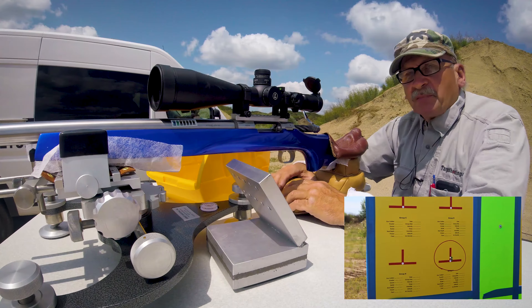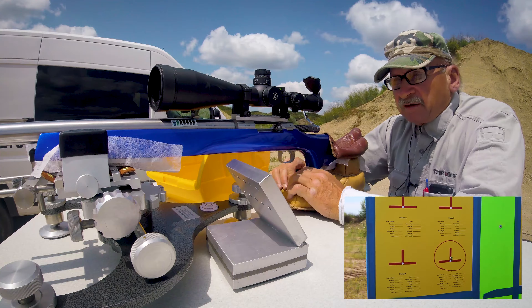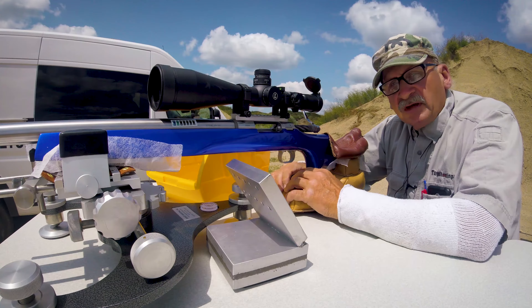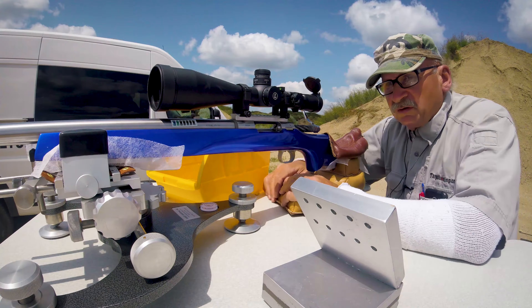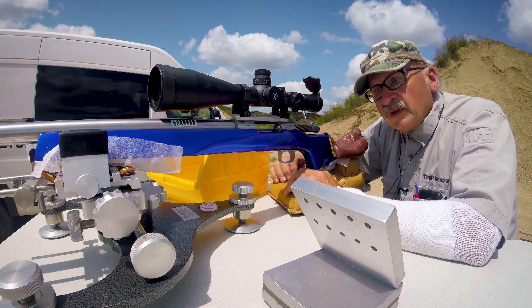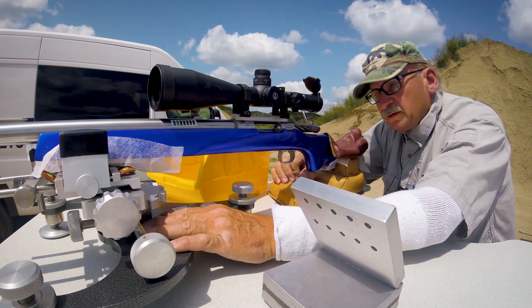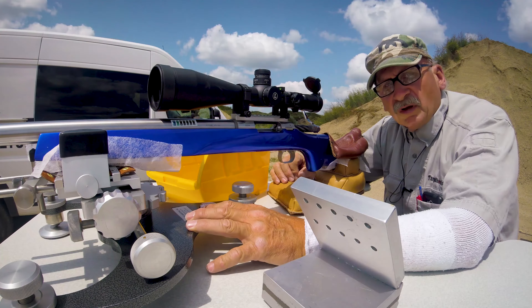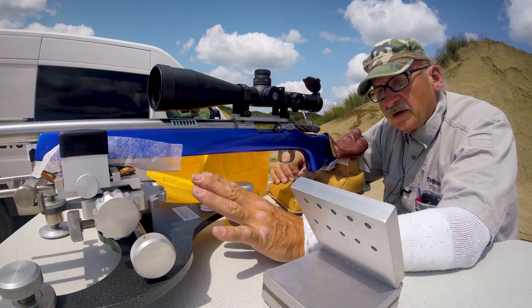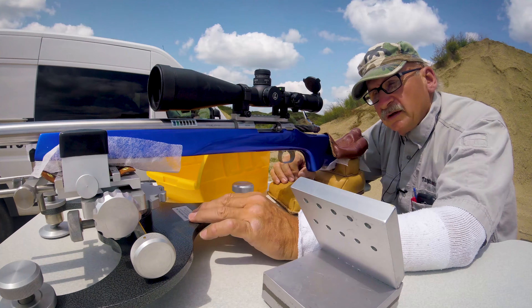That was a pretty good group down there. Not that I'm a great shot — when you use good equipment it just makes the shooting experience so much more fun. With a Model 1200 rest, when you get ready to purchase a front rest, please give this some consideration. I appreciate you watching — shoot straight.